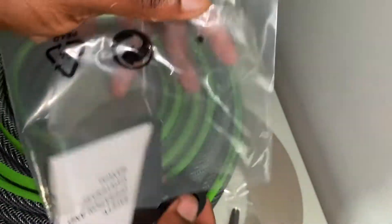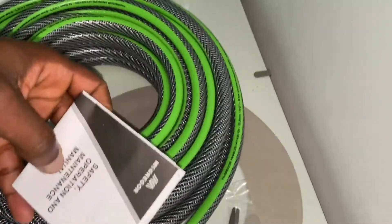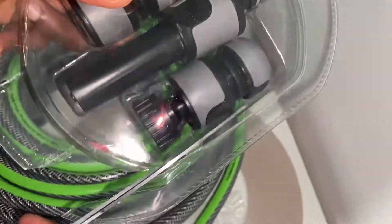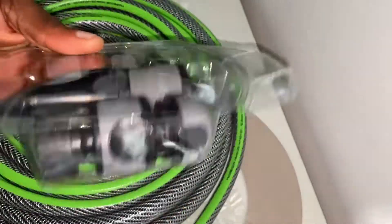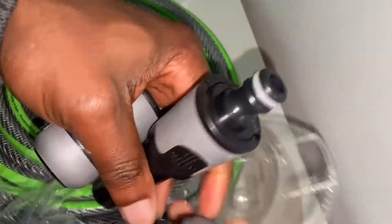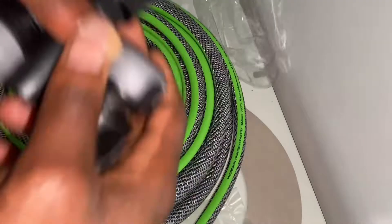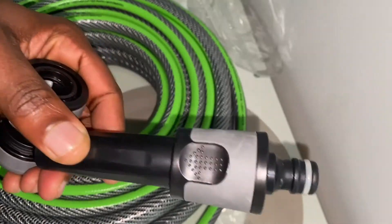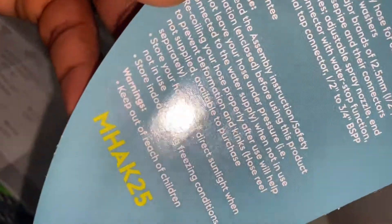It comes with five accessories: the adjustable spray nozzle, the end connector, the end connector with water stop function, the three-quarter BSPP (British Standard Parallel Pipe) external tap connector, and the inch to three-quarter inch BSPP tap adapter. BSPP implies that the threading could be straight or parallel but not tapered. The thread pitch and thread angle is the same — 55 degrees. The threads have a spiral profile and maintain a consistent diameter all the way down, and the seal is accomplished via an O-ring seal or bonded washer.